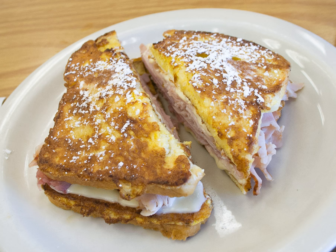A Monte Cristo is a fried ham and cheese sandwich, a variation of the French croque monsieur. In the 1930s to 1960s, American cookbooks had recipes for this sandwich under such names as French sandwich, toasted ham sandwich, and French toasted cheese sandwich.